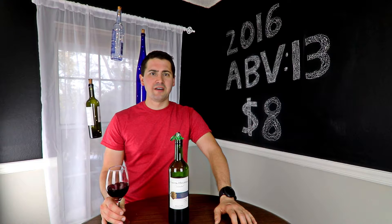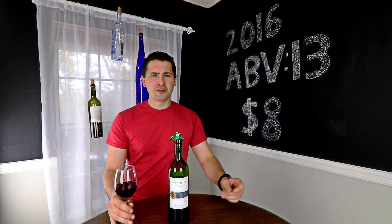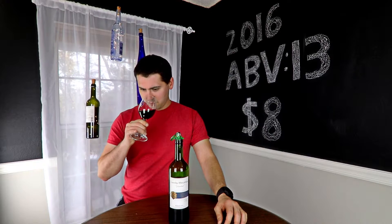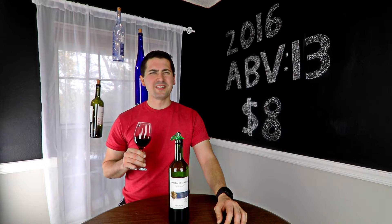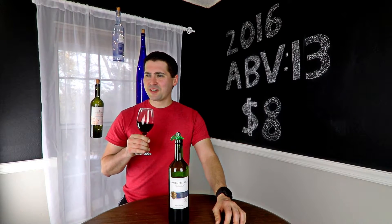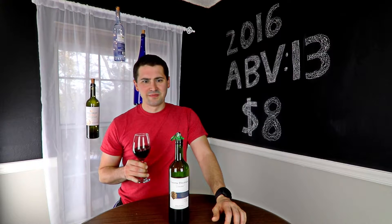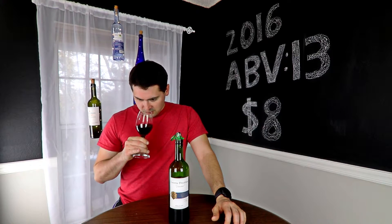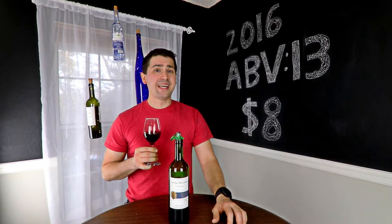From a nose standpoint, it actually reminds me a lot more of northern Texas vineyards than Chilean grapes. I get this pasture element, a little bit of plum, almost like a sour cherry element, and then there's something else — like a hint of wet leather.